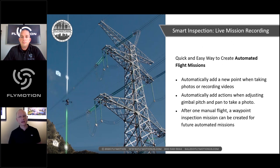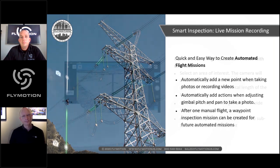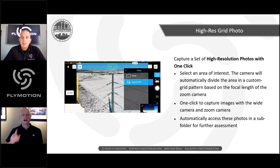Smart Inspection also supports third-party payloads through the Mobile SDK and Onboard SDK. Live Mission Recording is a key feature: while flying a manual mission, you can record it — including all camera actions like panning and zooming — and the system saves that entire flight. On the next mission, it will replicate not just the flight path but also the exact gimbal control actions from that first manual flight.